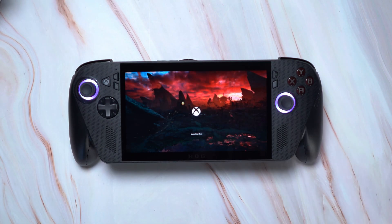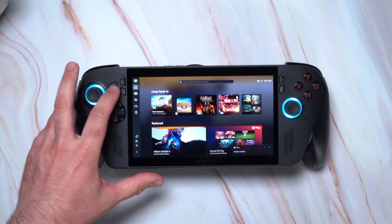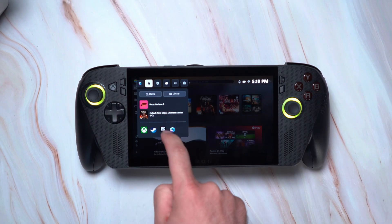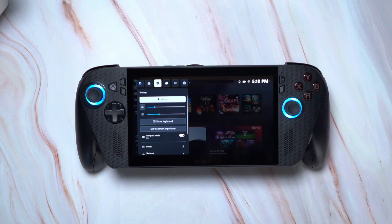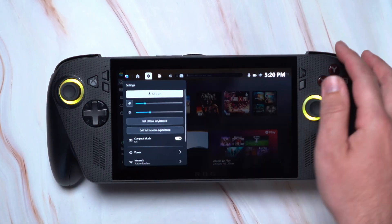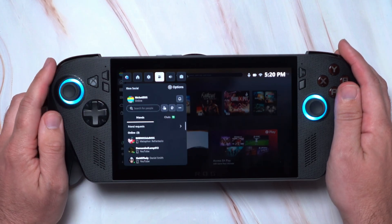Before getting into your games, let me quickly share a few other really important functions and settings you'll need to know on the ROG Xbox Ally. Pressing the Xbox button once opens the game bar — a quick menu widget interface for important features. The homepage shows your most recently played games and opened apps. Using the right and left buttons or touch controls, you can navigate to other pages. The page on the right has quick settings including volume, brightness, Wi-Fi, and battery, as well as more advanced settings at the bottom.